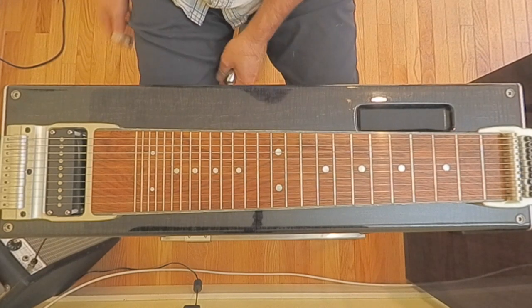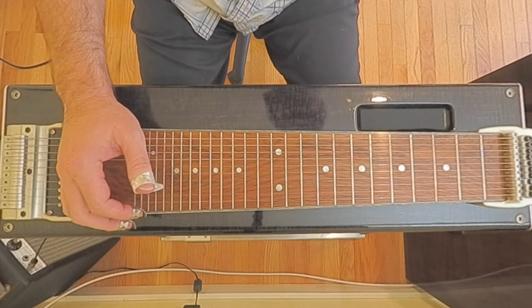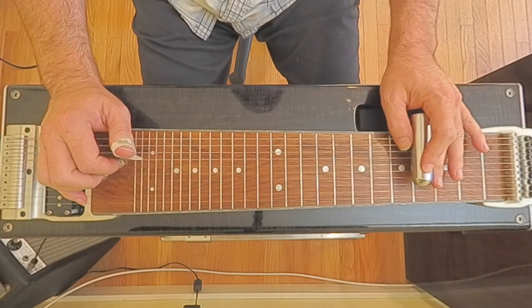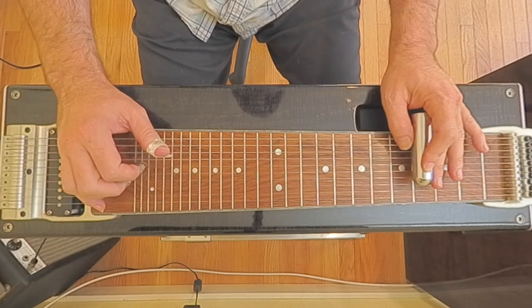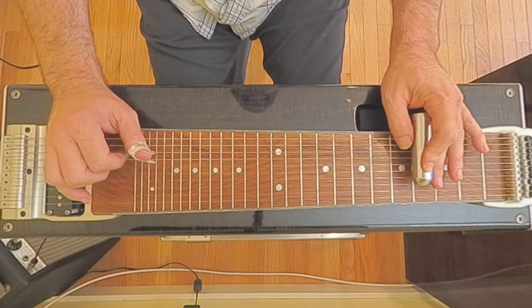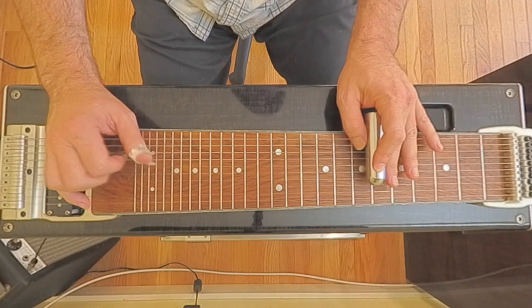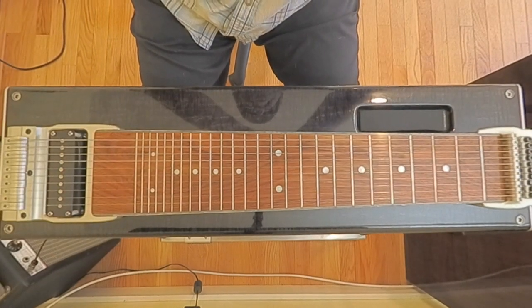This just goes over like a one, four, one, four, and then up to a five. Here's how it goes with the chords: one, four, four, one, four, five, one, back up to the five.